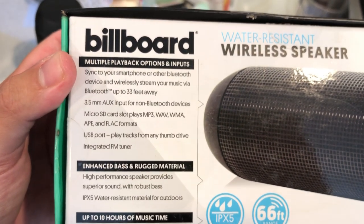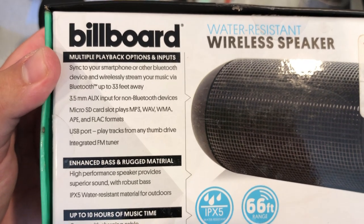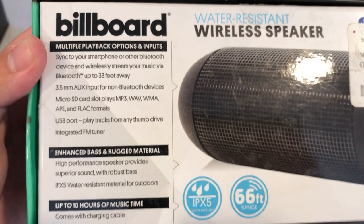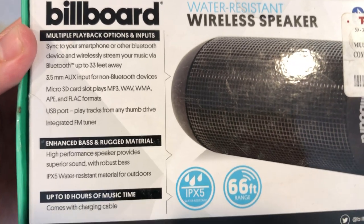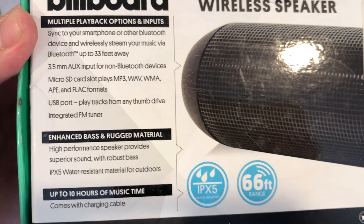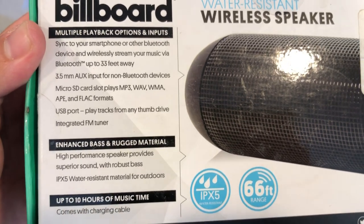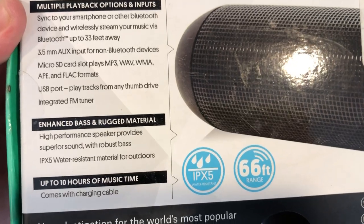The box back says: 'Multiple playback options and inputs — sync to your smartphone or other Bluetooth device and wirelessly stream music via Bluetooth up to 33 feet away.' So the front says 60 feet, the back says 33 feet — take it as is. Also features a 3.5mm auxiliary input for non-Bluetooth devices, and a micro SD card slot that plays MP3, WAV, WMA, APE, and FLAC formats.